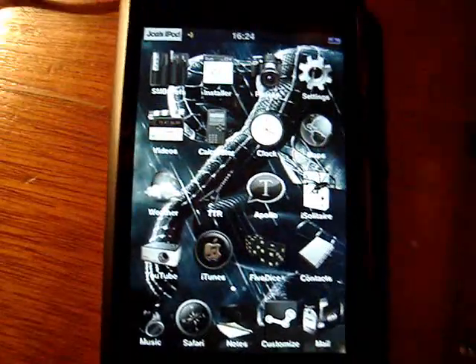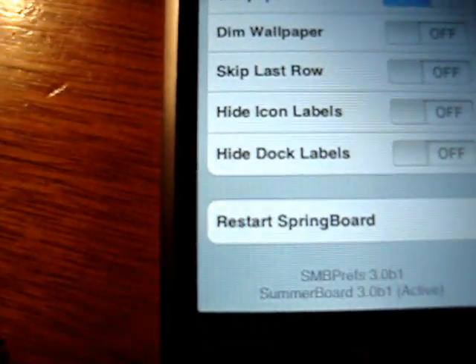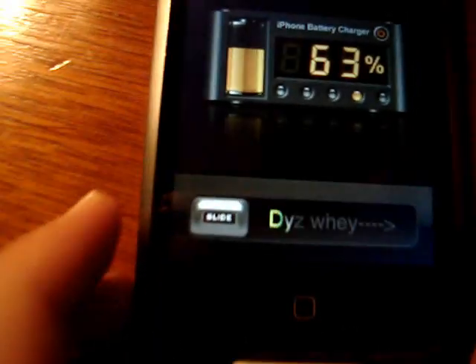When you're on your iPod, you just have to go to SMB Prefs. Instead of restarting your whole iPod, just press restart springboard and it'll come here.